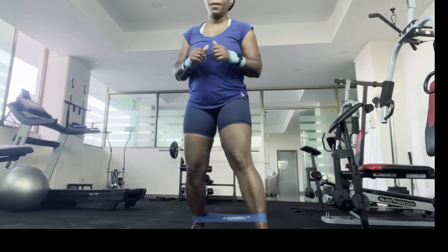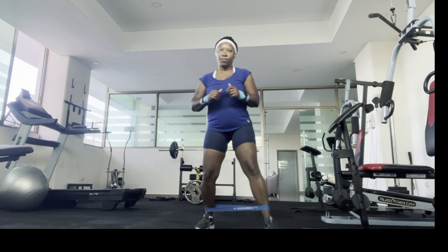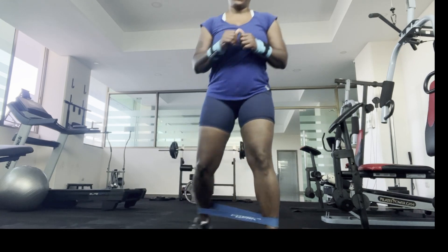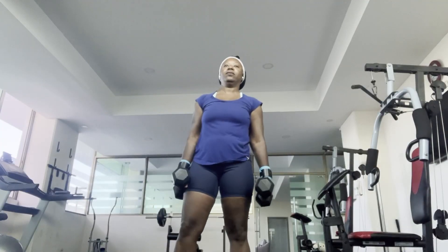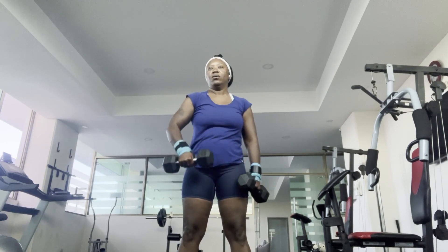The bands are also great for your lower back if you have lower back problems. I do this every time I go into the gym. I do a variety of arm lifting and weight lifting to strengthen my upper body.